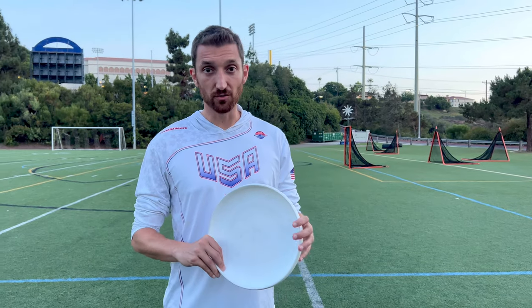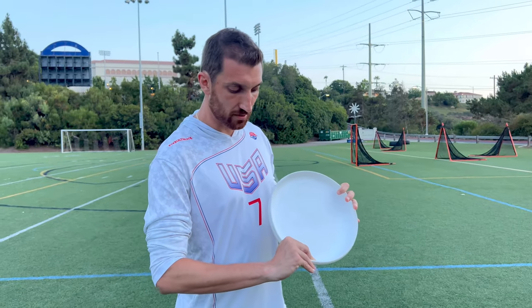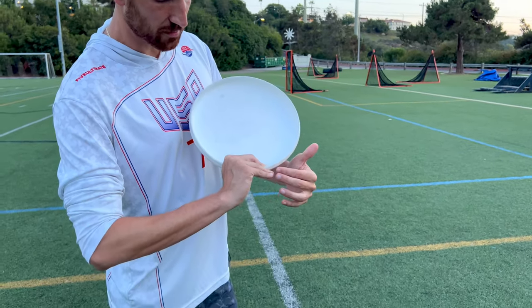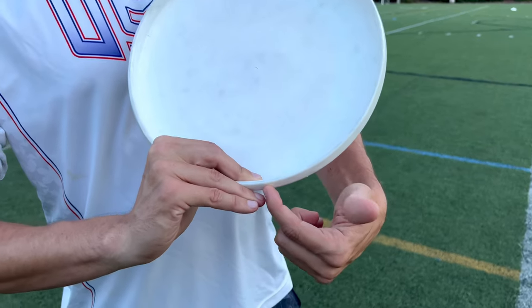The first part we're going to look at is the grip. We're going to use the basic flick grip, but really what we're going to do is grip it a lot tighter. From the basic grip, these two fingers are going to push a little bit farther in with a little bit more power towards the outside edge of the rim.